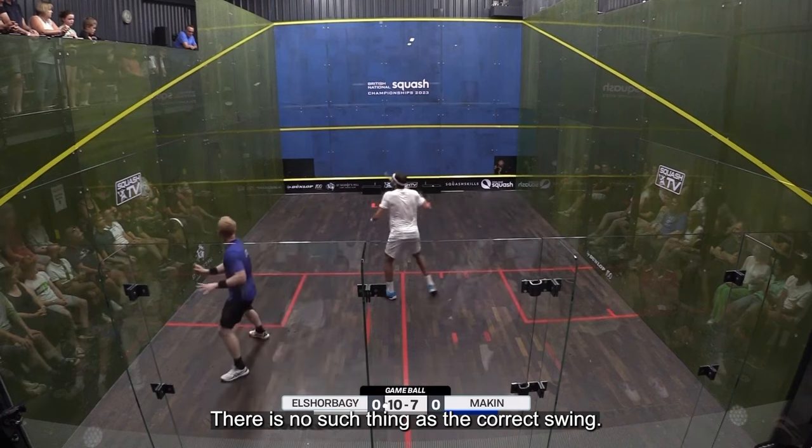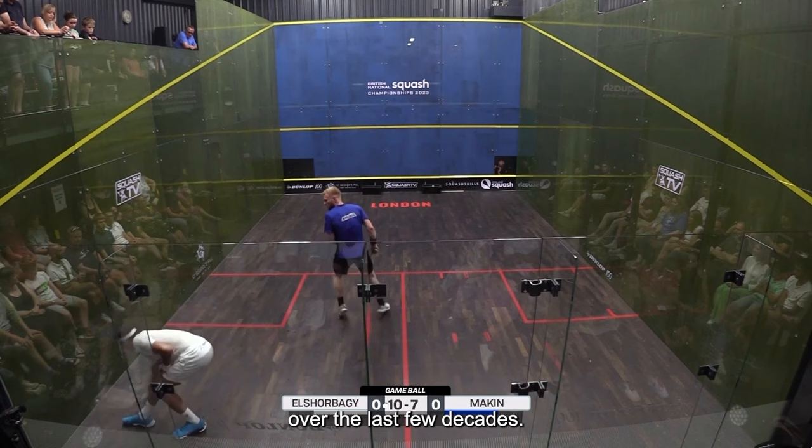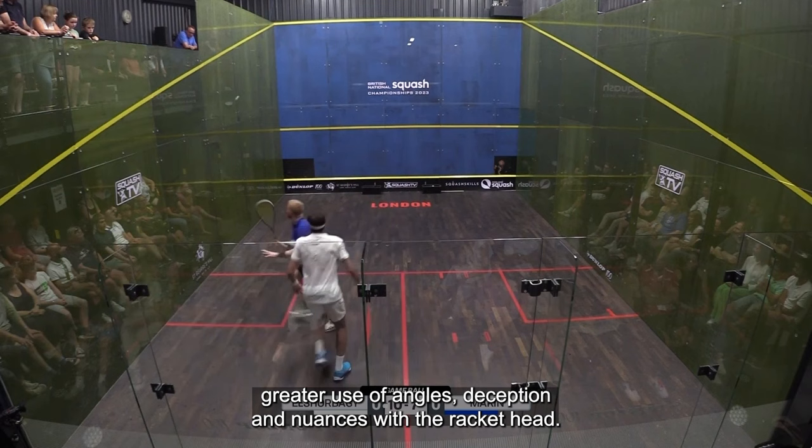There is no such thing as the correct swing. Depending on where we hail from, some folks believe that there is a right and a wrong way to hit the ball. The game of squash has evolved significantly over the last few decades. It is fast and furious with lighter, more powerful equipment, greater use of angles, deception, and nuances with the racket head.